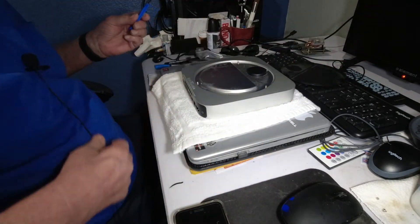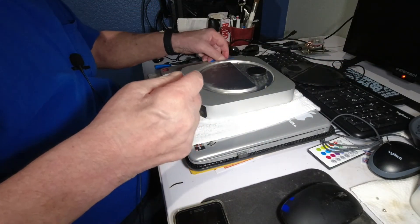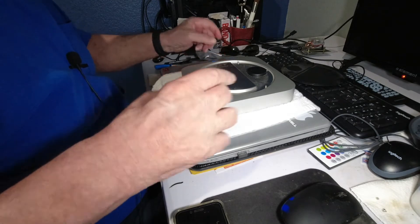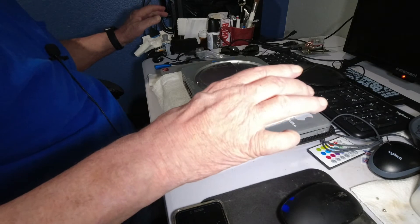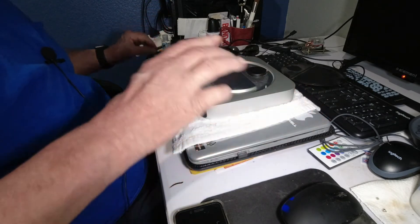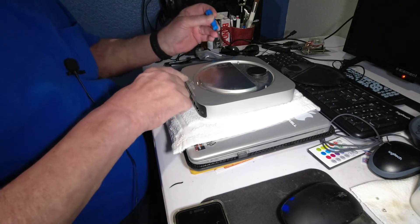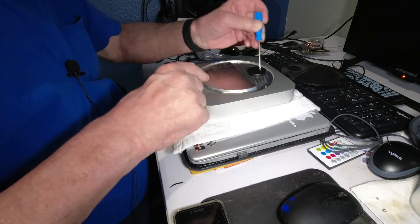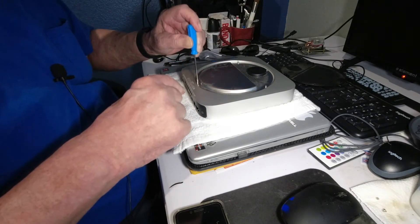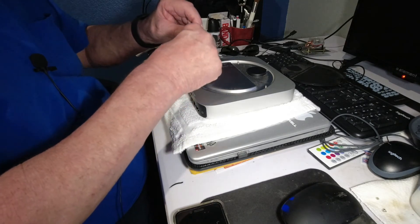Just put that over there amongst the other mess. It's not really a mess — this is my table; if it was clean it wouldn't be as fun. Anyway, you got two larger screws — that's what was holding that cap down.